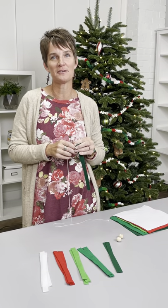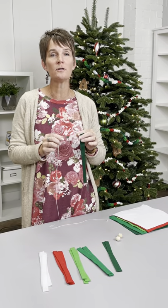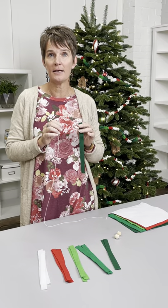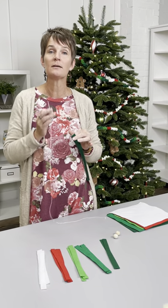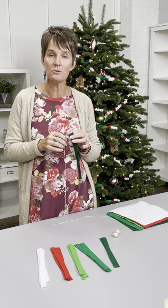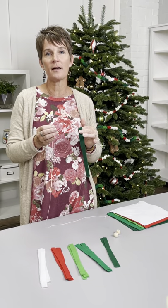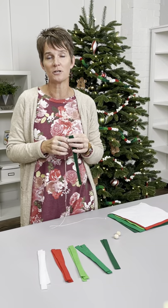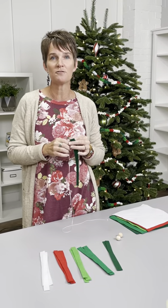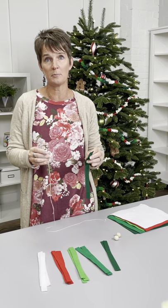Hi, Renee here coming at you from the Country Sampler Studio. I'm going to do a really quick tutorial to show you how I made a really fun and easy felt garland to put on your Christmas tree. We featured it in the November issue in the Branch Out article — it's on page 10 and 11. It shows you how I used it and a quick image of how to do it, but I wanted to show you a real quick demo because it's so super simple and easy.